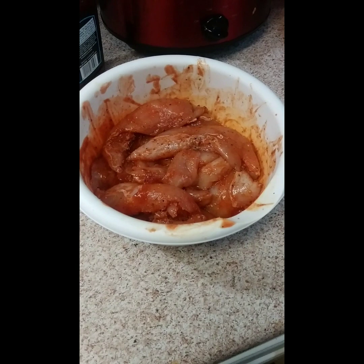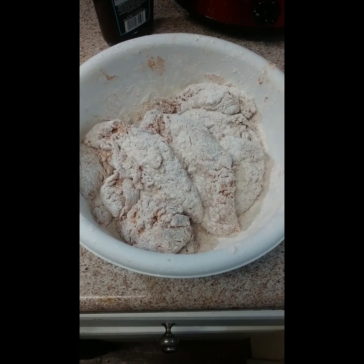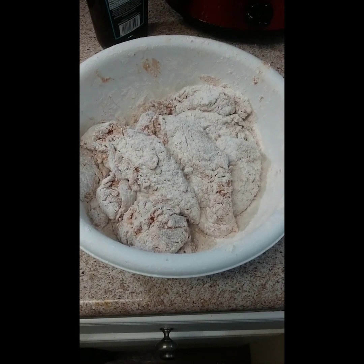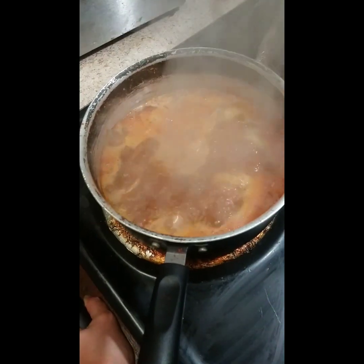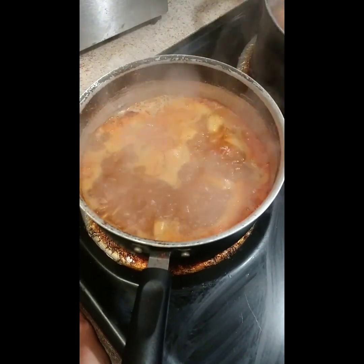Now we have it all mixed in and the flour batter — took it straight out of the hot sauce and barbecue bowl over into some flour. Corn still cooking, potatoes still boiling. Beloved sauce is almost done and I'll show y'all what I'm getting ready to do with the chicken.